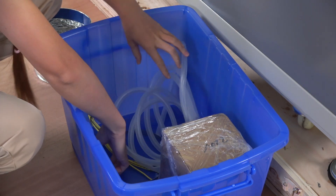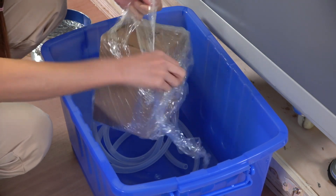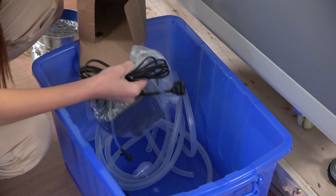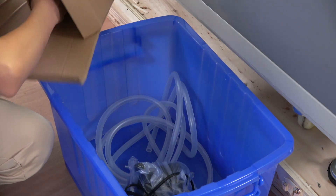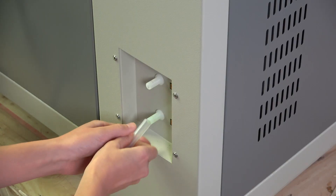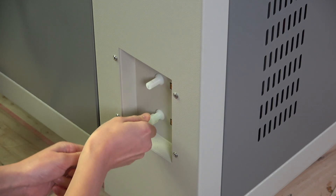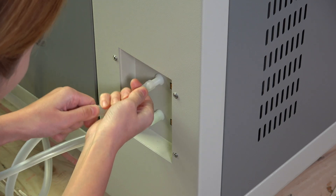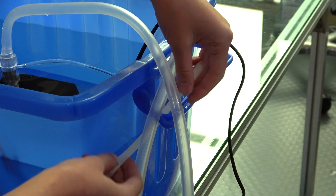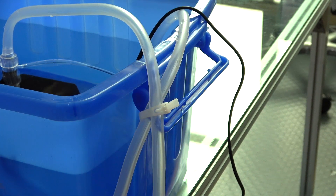Now normally for a laser cutter this size we'd have a chiller, but they've sent a water pump and a large tub of water to dump the heat and keep the laser cool. It's not very elegant, but it's a common way to do it and it should work fine. I don't have distilled water handy, so I'm using filtered water and I've added some algaecide to it. If I was using it longer than a couple of weeks I'd use distilled water, but since I'm going to drain it and they said they'll flush the machine out with distilled water when they get it back, probably no need.